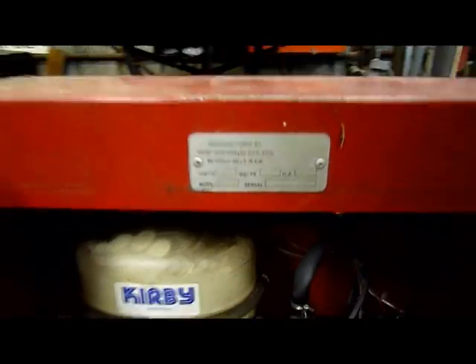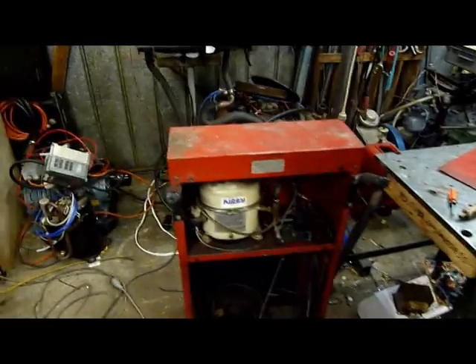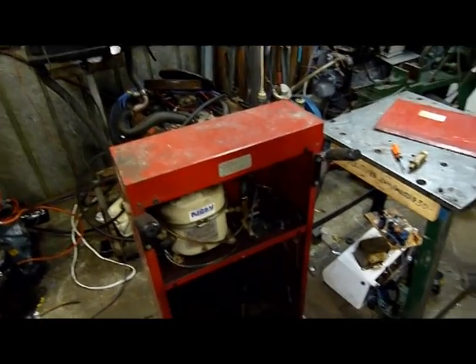There's manufacturing details — Beverly Hills, New South Wales. I didn't even know we had a Beverly Hills in Australia. I guess you learn something every day.